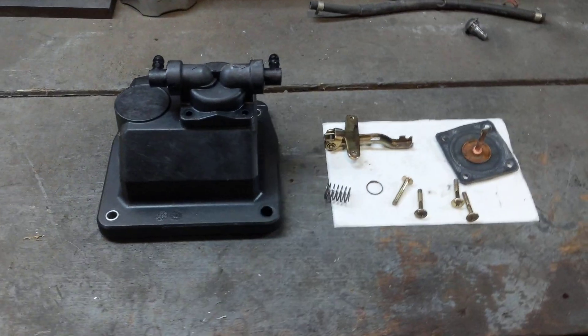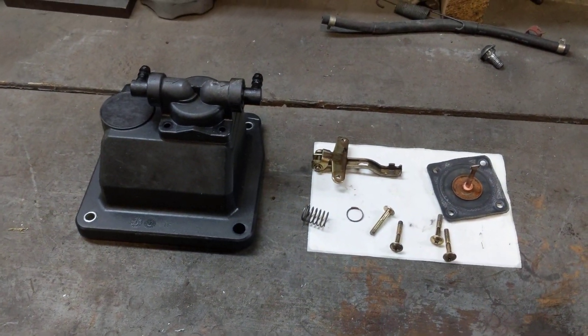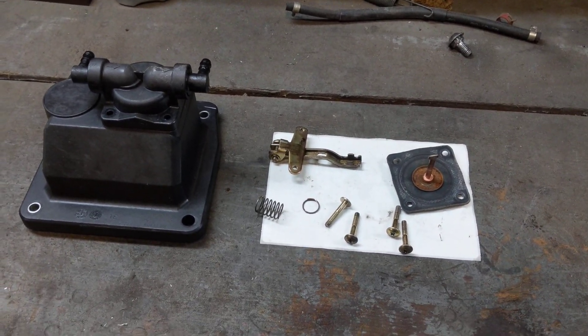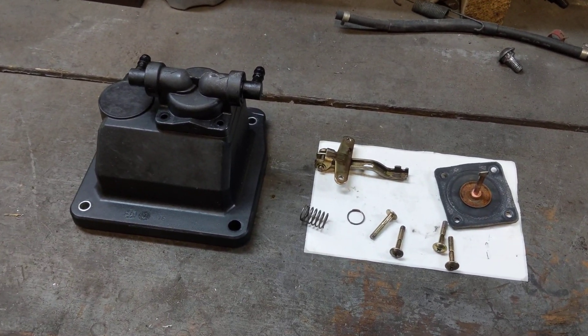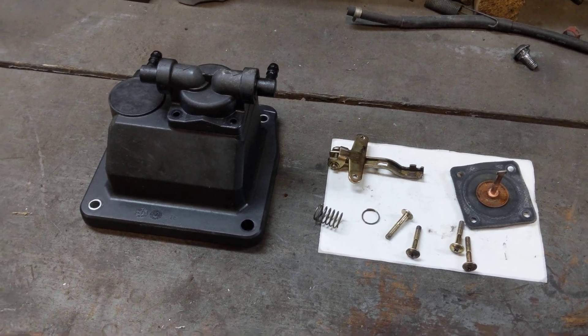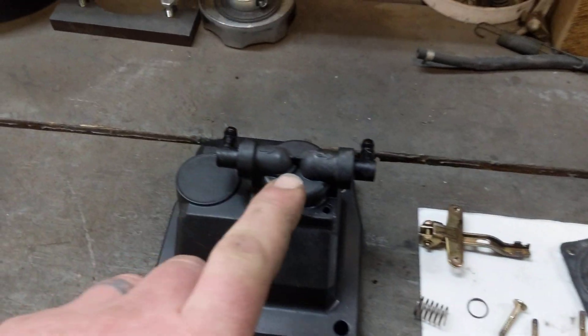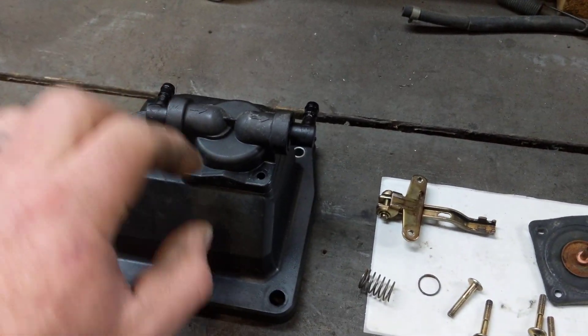I've got the valve cover apart over here. What's going on is as this machine is running, the crankcase is filling up with fuel — it's leaking into the crankcase. A lot of guys online will say you've got a problem with your carburetor float valve, and you could very well have a problem with it. But in this case, the problem is this fuel pump.